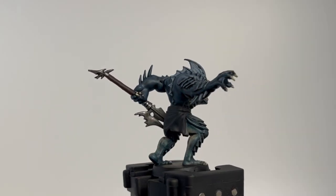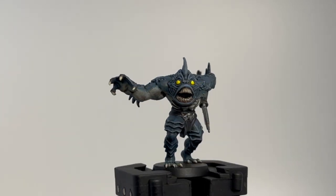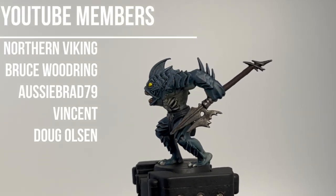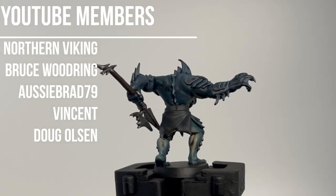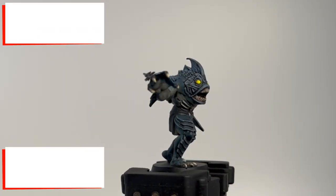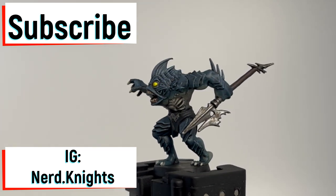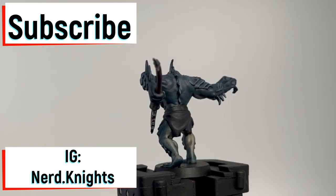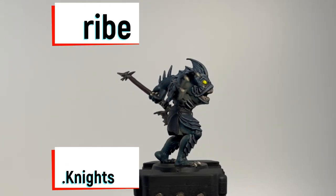Hello my fellow Nerd Knights, welcome to episode 10 of our HeroQuest painting series. We're painting the Abomination and we're going to make it look super nice with a couple of techniques. First, I'd like to thank all the YouTube members - you guys are awesome. If you are a YouTube member, I'll give you preference on which minis you want painted first. Hit that subscribe button and head over to our Instagram for some giveaways coming up.